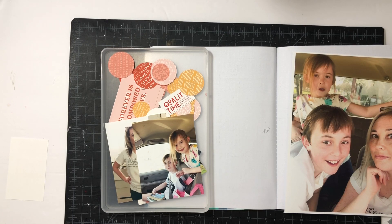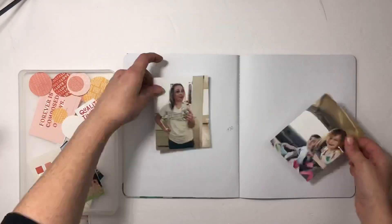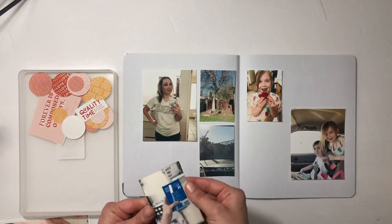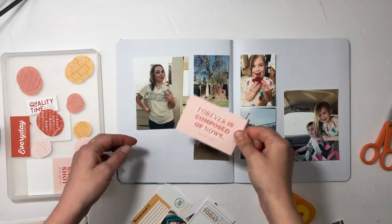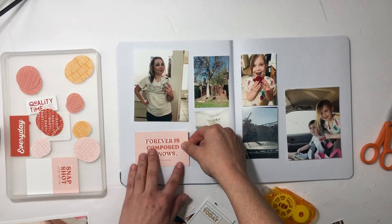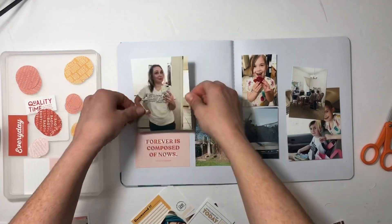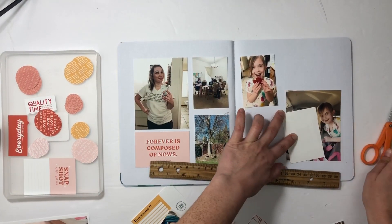I'm going to switch to voiceover now. Rolling up my sleeves and getting started on this first page. I have one jumbo photo and then two large photos, plus a bunch of smaller photos. I took the large photos and figured out the space below, then cut my journaling cards digitally so they would fit right there. I did a large photo of me in front of the mirror.